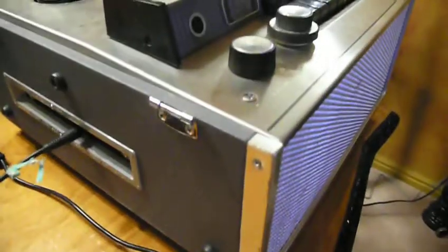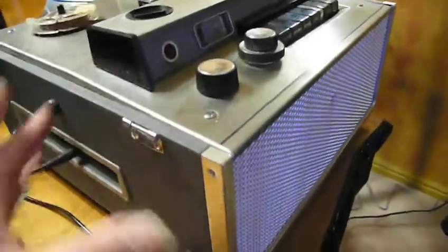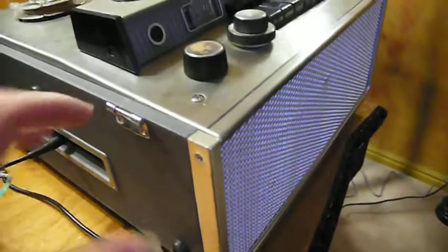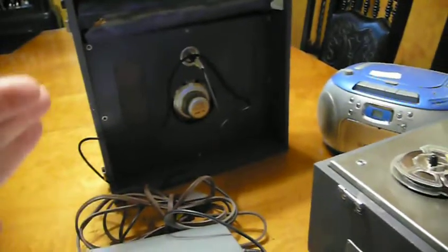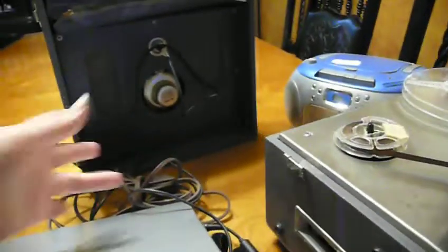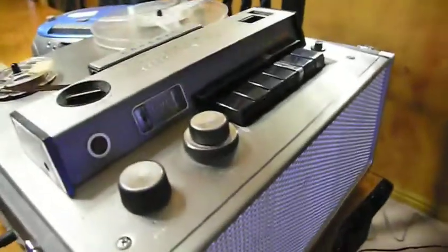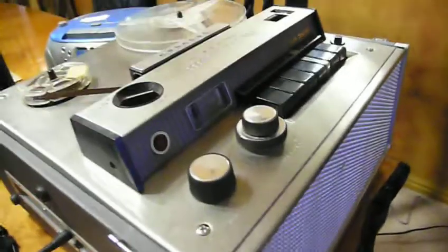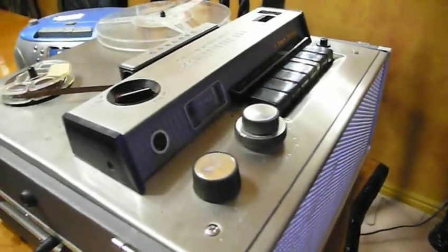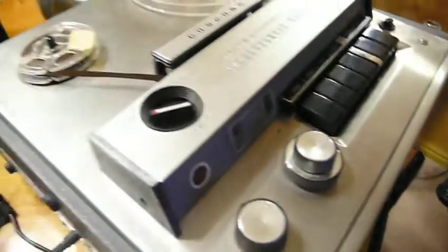I found a more recent model that doesn't have the hum. This one actually has tubes in it, so it has to warm up. The nice thing about this one is it has its own speakers and can play in stereo with the lid. The other one is also a 4-track but doesn't have tubes and doesn't have a speaker — but they both have three different speeds.